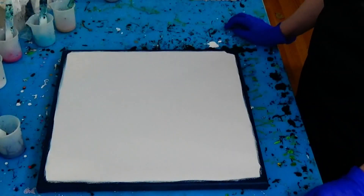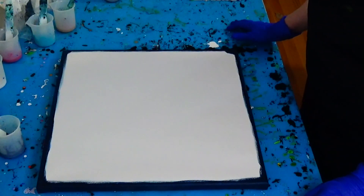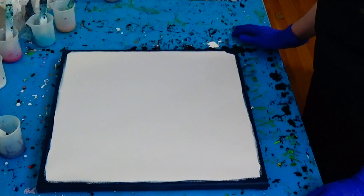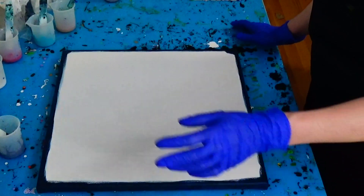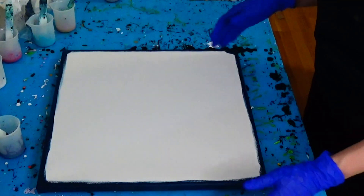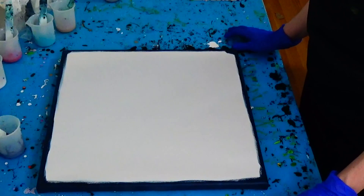So my dear friends, all my colors are mixed and I will start to layer my multi-color background. At first I decided to cover my sides before. I mixed Persian Blue with a bit of titanium white because I don't want to have an issue — all of my background colors are transparent and the canvas would shine through if I don't cover them first.